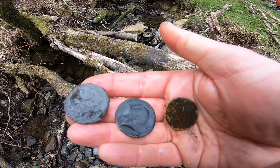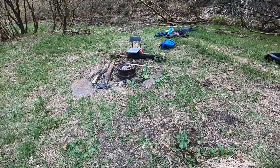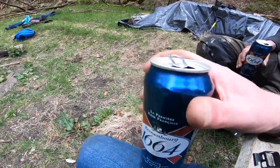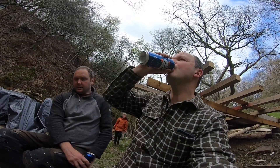I'm going to just take a look in a second. Just taking a break. Cheers. Maybe a bit strong for metal detecting, but we're only having one.